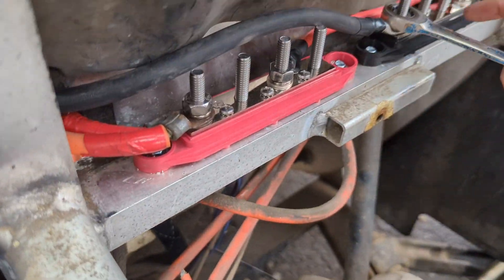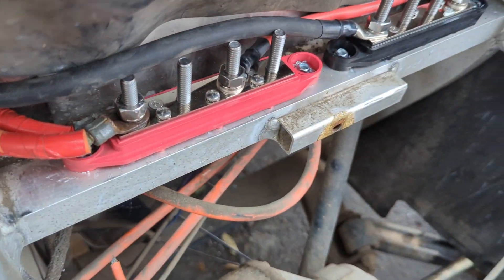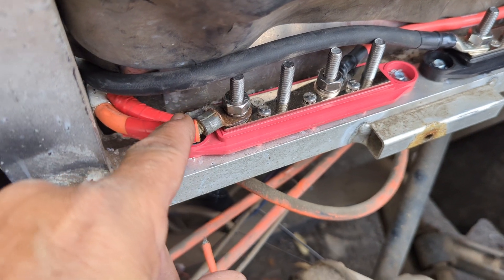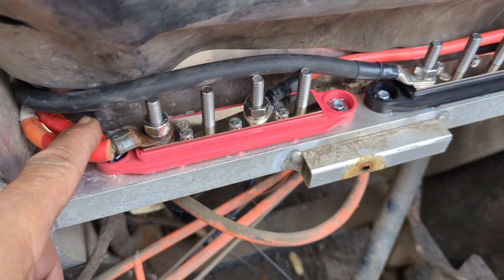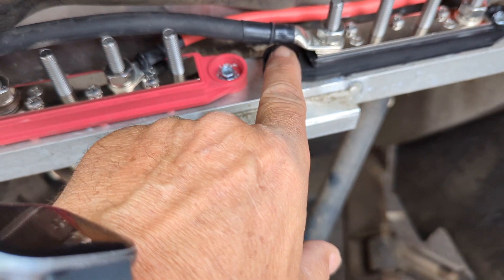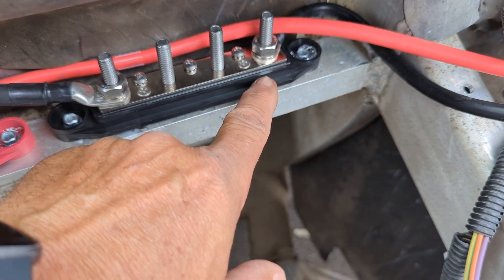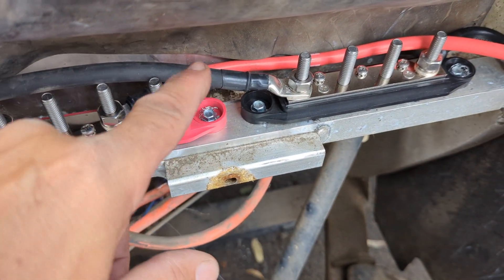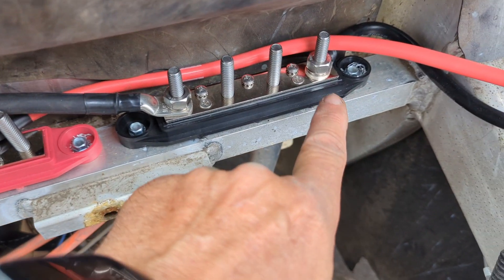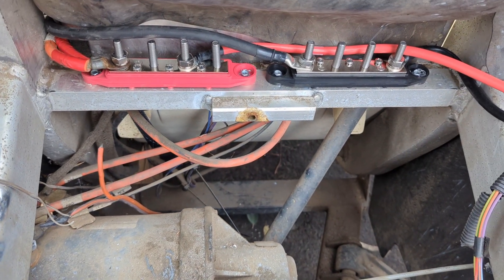Before you put the battery in: you've got the positive and negative bus bars set up. The first positive goes to the controller, the second cable goes back to the positive bus bar in the back, and this cable goes to the second negative bus bar in the back. The big battery cable connection for the front battery is connected here. Next, we'll start putting the first battery in.